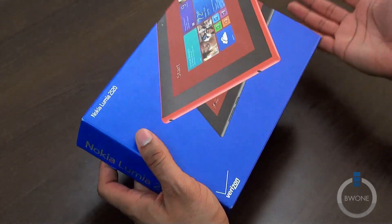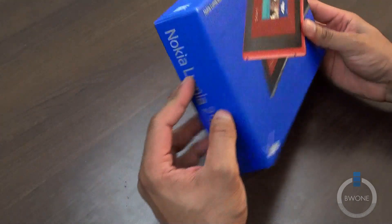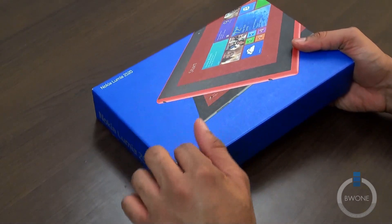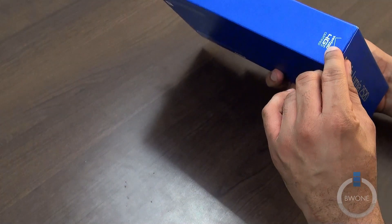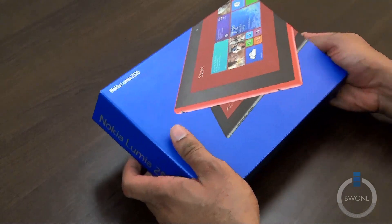As for the box, it's pretty much what you would normally see from the manufacturer directly — pretty standard boxing here. All you see is the Verizon logo, because the LTE is provided by Verizon, and you can see the 4G LTE certified logo right here on the side. Typical stuff that you see from Verizon.